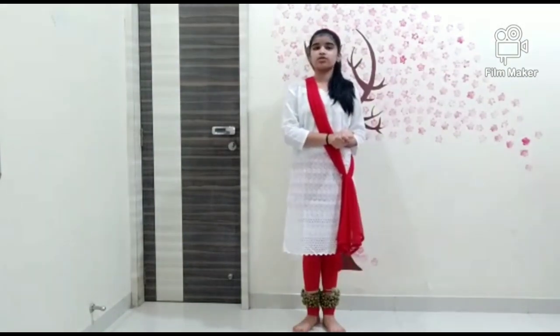Hello friends, so today we will learn Pranam Toda which is Guru Brahma. This Toda is specially done in the first exam which is Pradambik, as I have told you in my first video. So the Pranam Toda script or the lyrics will come on this side.